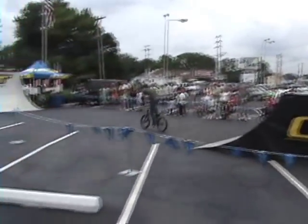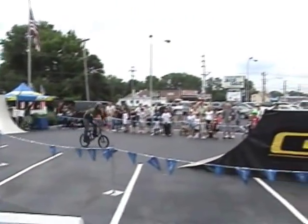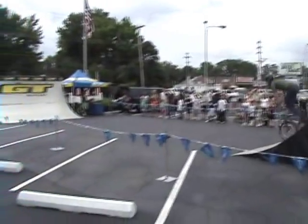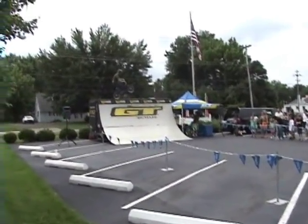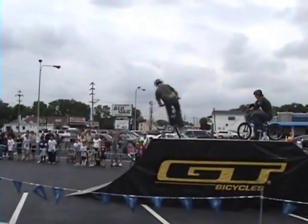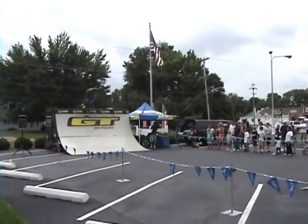These guys are out here showing you the more technical side of ramp riding. These are called lip tricks — it's also known as the tech section of the show. We'd like to show you a little bit of everything in BMX freestyle. You definitely saw some flatland a little bit earlier, and this technical section features tricks that are just as difficult as the high airs that come later on in the show.